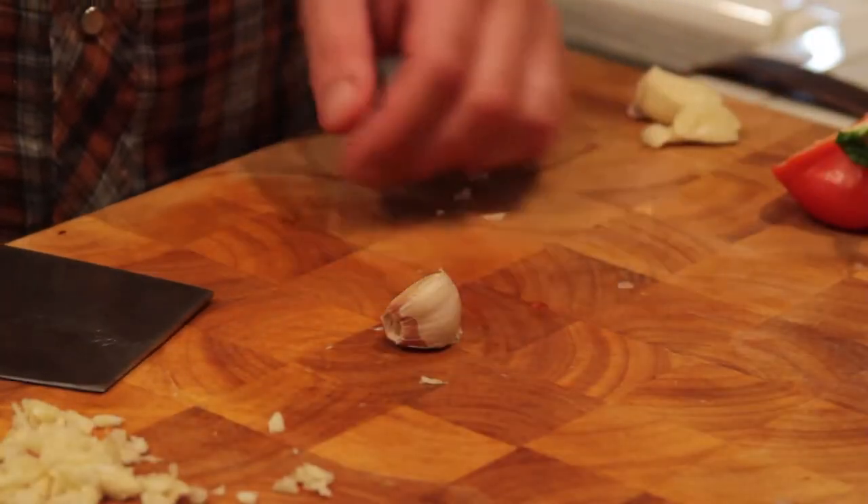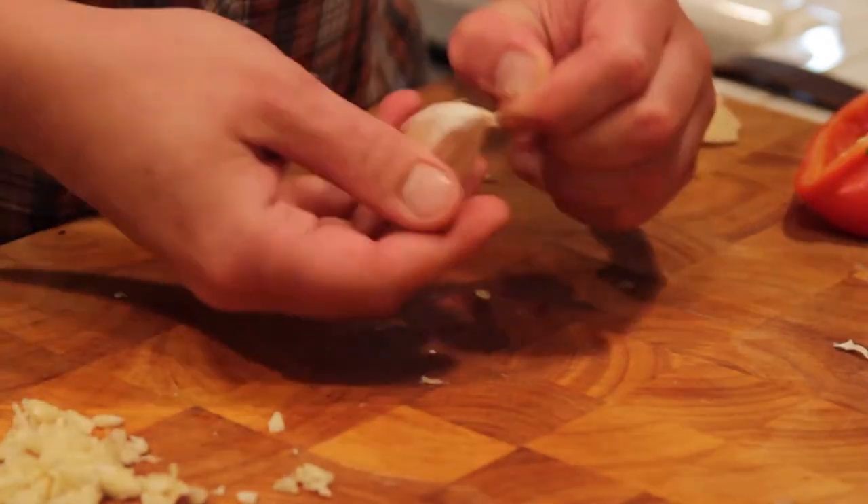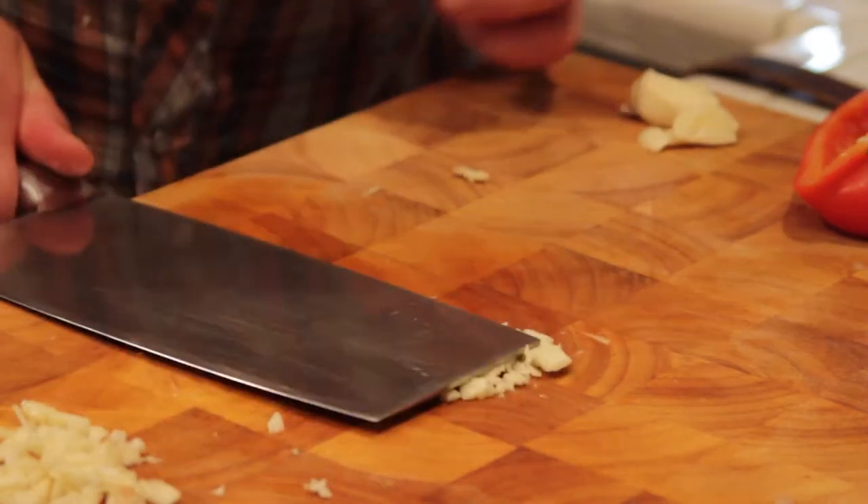We're gonna use the cleaver and I'm gonna show you a good trick to get garlic super fast. First we're gonna give it a little pound with the cleaver, take the skin off, and now we're not even gonna chop this garlic — we're just gonna whack it. And now it's chopped.